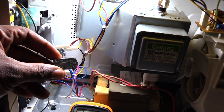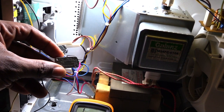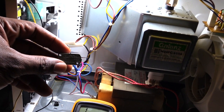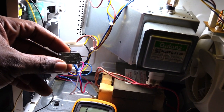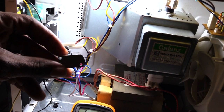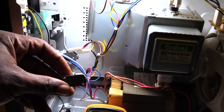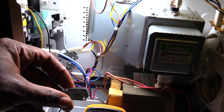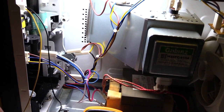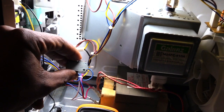Most microwaves have several different door switches that are activated once you close your door. When you close the door, these switches make contact and send power or the signal to start the microwave working. So if you're having the issue where you close the door, the timer counts down like it's working but nothing is actually happening, most likely it's a door switch issue — and that's what it was with this one right here.